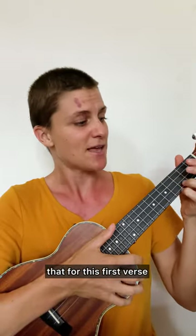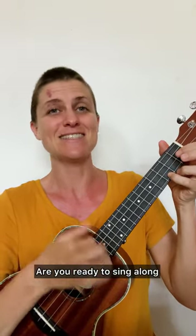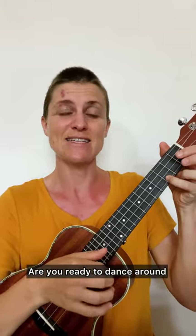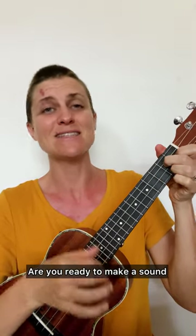Let's do that for this first verse: Are you ready to sing a song? Are you ready to sing along? Are you ready to dance around? Are you ready to make a sound?